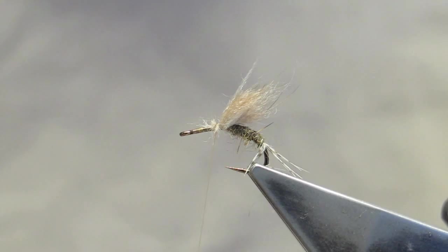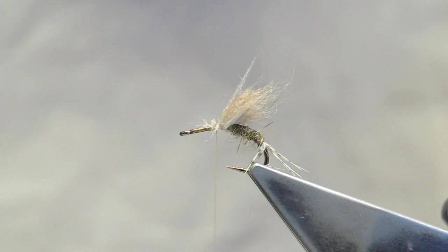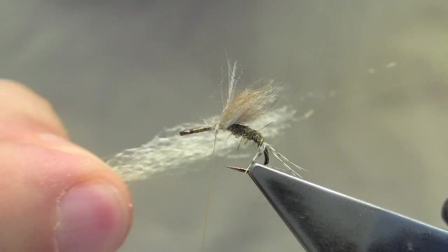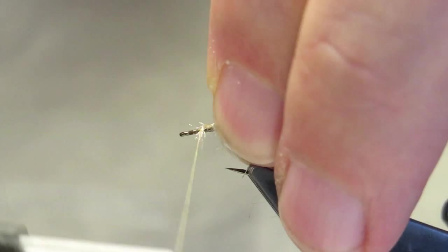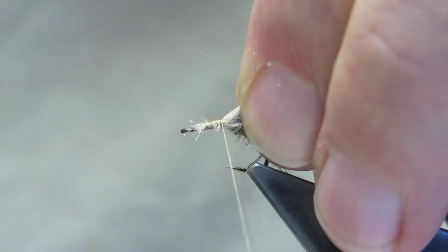The wing case will be some Zelon, a silvery tan, tied tight, tight, tight up against the bit of beaver.